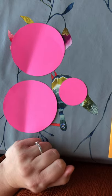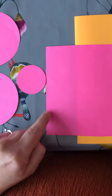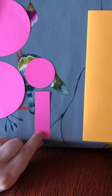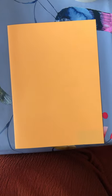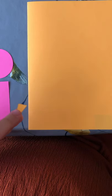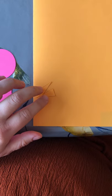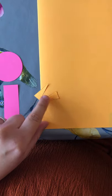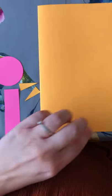You will also need from your scrap pieces of paper a rectangle shape for the tail. Then out of your beak-coloured paper we are going to cut two triangles for the beak. You might want to draw that on with a ruler, or ask mummy or daddy for help, or you might even have something that is a triangle shape that you can draw around.